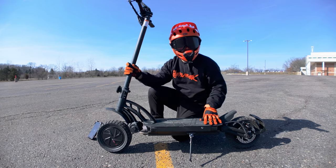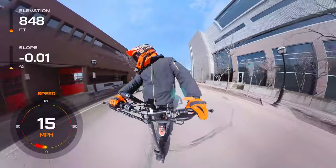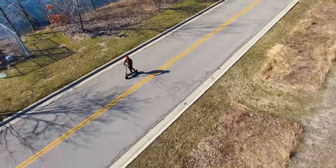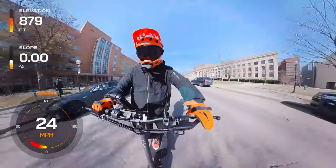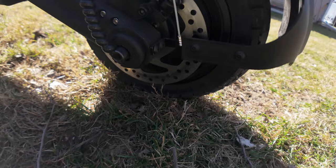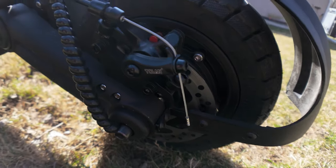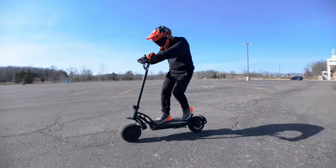Powered by a 48-volt, 18.2-amp-hour battery, the R55 Pro is designed for extended urban rides. The three power modes cater to every type of rider — whether you're cruising at a gentle 12 miles per hour, weaving through traffic at 25 miles per hour, or pushing the limits at 34 miles per hour. Safety is a priority, with dual mechanical disc brakes backed by regenerative braking, ensuring you come to a stop as swiftly as you take off.